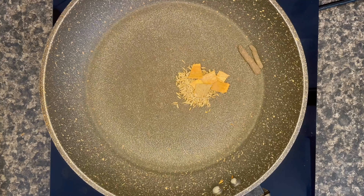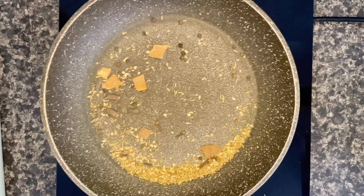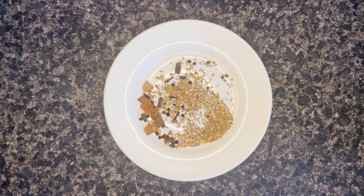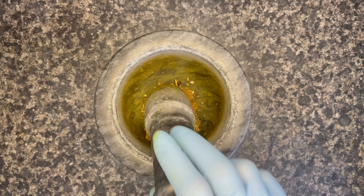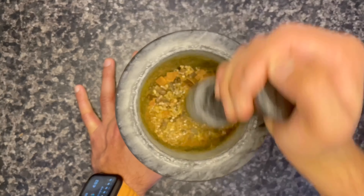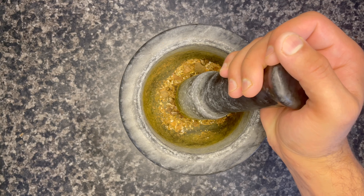Make sure the heat is on medium to high flame. Once it's done, toss it properly and let it cool for a few minutes. Then, if you have an electric grinder, use it — if not, you can use your mortar and pestle. Also add your powder spices together and start grinding.